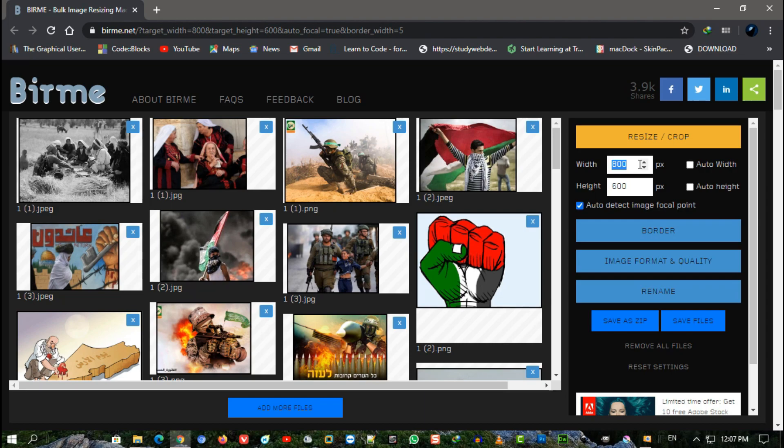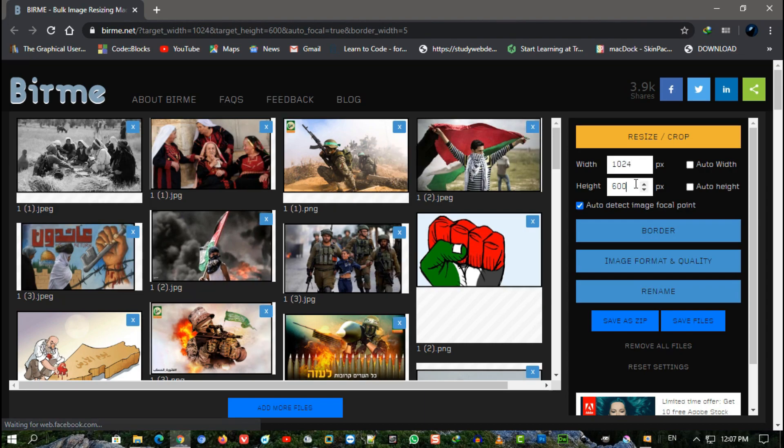After choosing what you want to do, just click on Save Files and the download of your images will begin immediately.